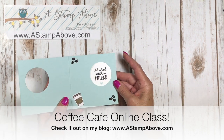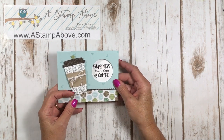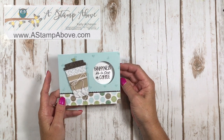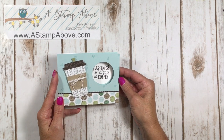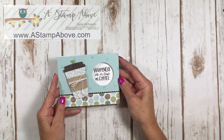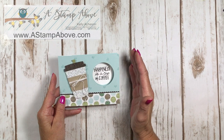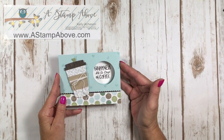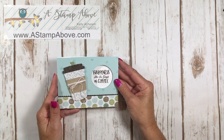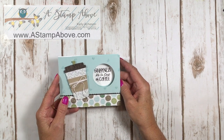This is actually my ninth card created with this bundle. The online class includes eight cards, all the instructions, and a video on how to make each one. There are several different options: you can purchase the online class by itself, or with a complete card kit that has all the cardstock, ribbons, and even foam adhesive strips for a shaker card. There are also fun folds and a gift card holder in there.